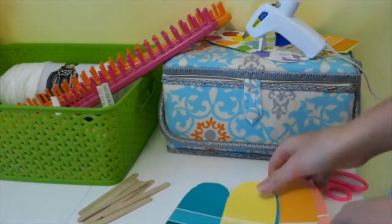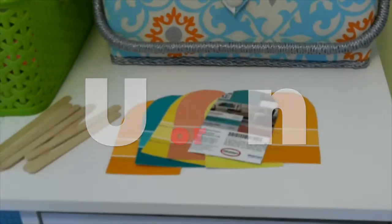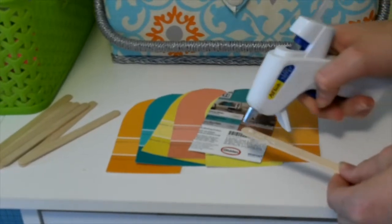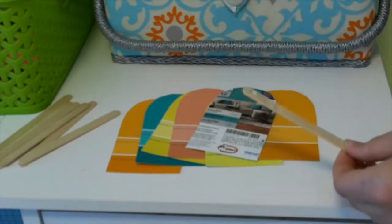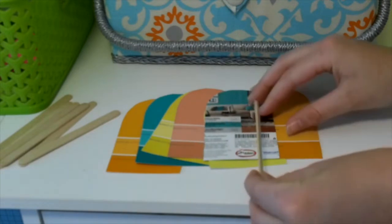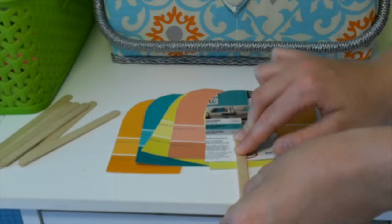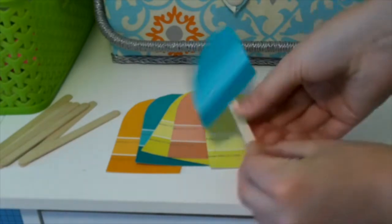They should end up looking like a U or an N. Then I flipped one over to the back, took a popsicle stick, and glued the two together with some hot glue. As you can see here, I also pressed down the stick to make it more secure. And there you go, you have a really cute popsicle.